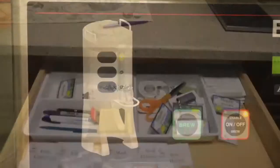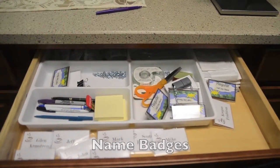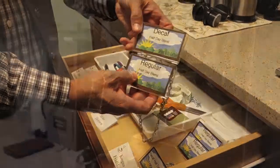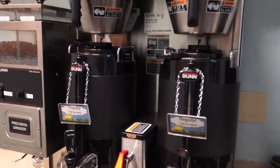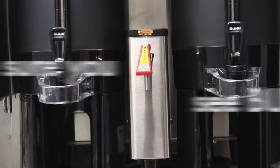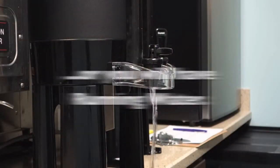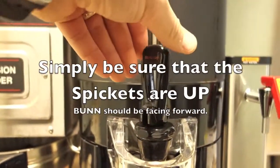Here are our name badges — coffee badges that you'll put on the spout as you'll see. Some for regular, some for decaf. Make sure you see the buns on top of the spigots. If they are down, you're going to have running water and they'll make a mess. Just make sure they're up and you see the bun facing you.